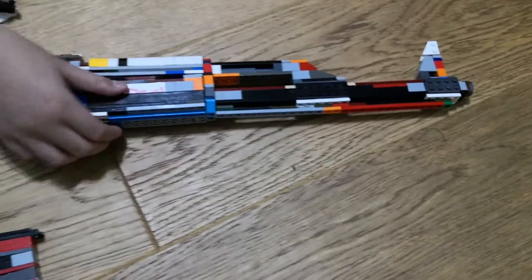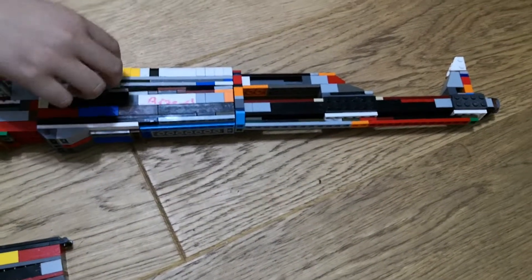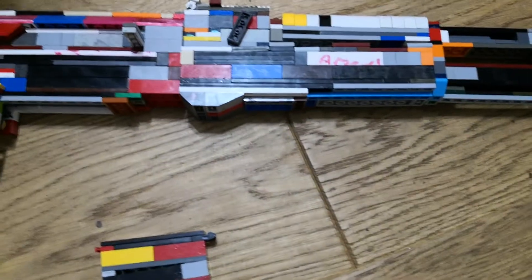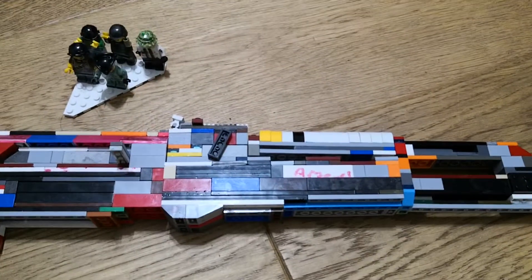We also have the front sight and it's actually pretty cool. At first I didn't even have these pieces and I was like, how am I supposed to make this? But then I found so many of them and was relieved I didn't have to look anymore.